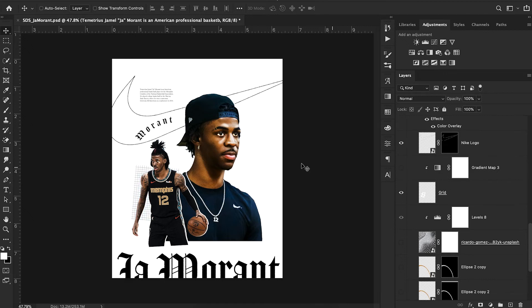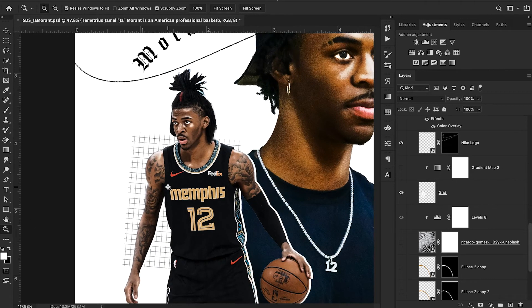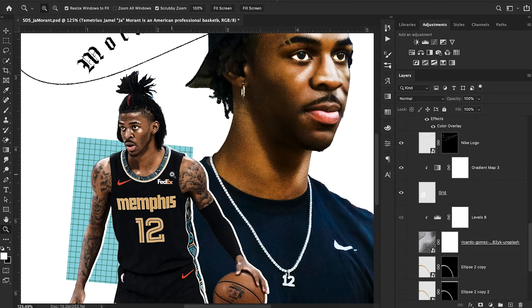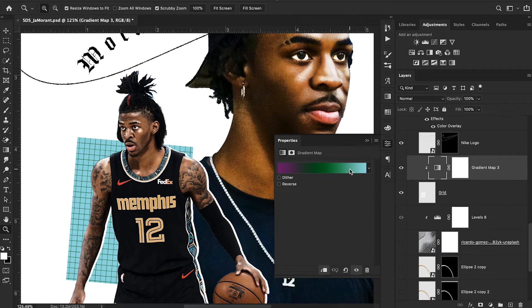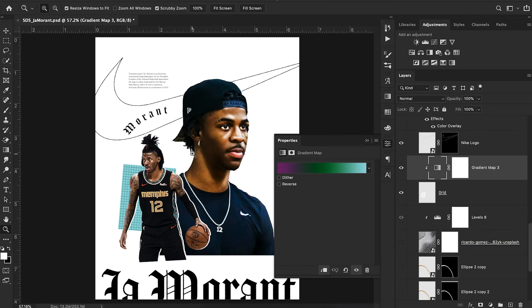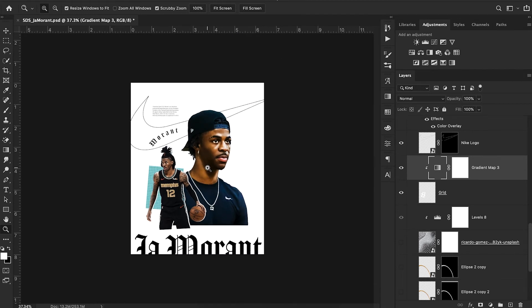Next, I added a grid — I simply Googled 'grid pattern' and this was one of the first things that came up. I dragged it in and rotated it a little bit. I wanted the colors to stand out more from the white background, so I added a gradient map on top to make it more of that Memphis teal. My gradient map settings are essentially just teal to dark green — white to black to teal to black — to give it a little bit more color.